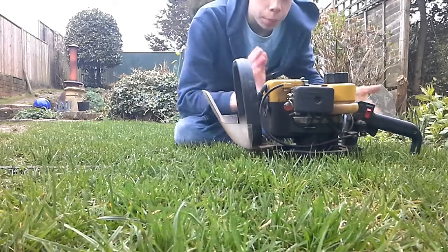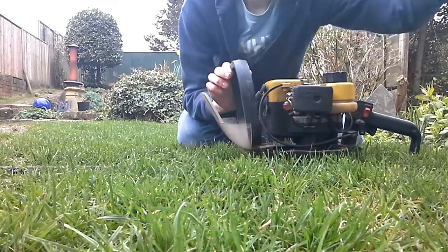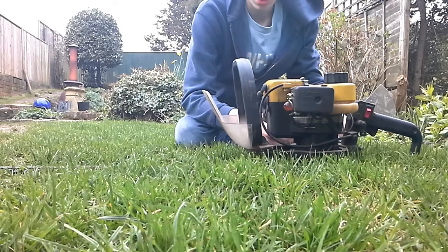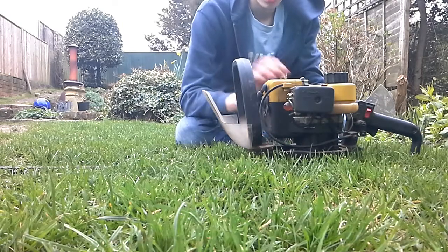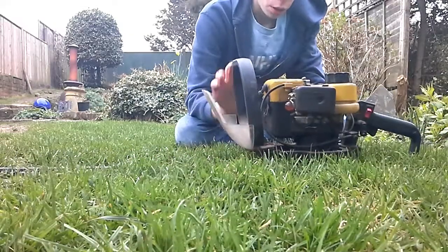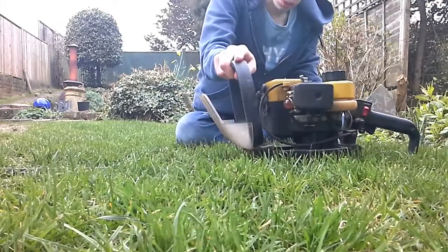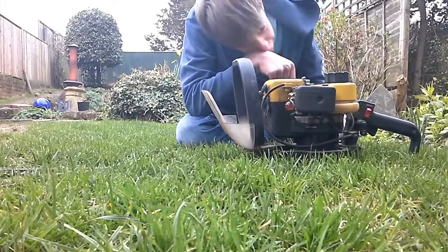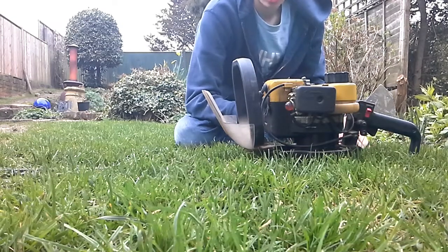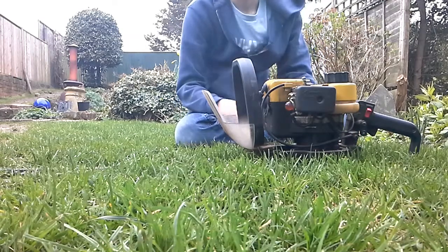Hi guys, it's Harry. I'm just going to show you how to change the fuel to air ratios on a two stroke engine. This is a hedge cutter I picked up from the tip up the road for five quid, which I'm going to sort out. It runs, it cuts, the blades need sharpening and I'm either going to sell it and get a better one or keep this one. It's actually pretty good for five quid.